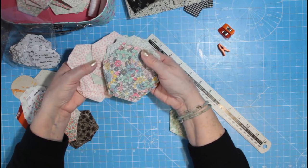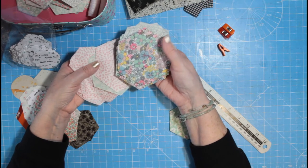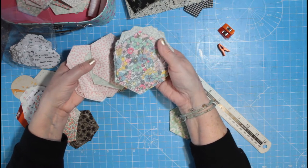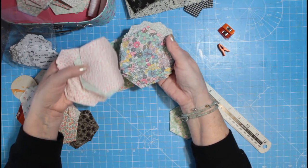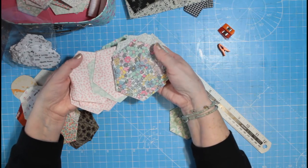Kaffe Fassett — I love Kaffe Fassett material for quilting if you're doing a big machine-sewn quilt. But his patterns are usually a bit too large, I find, for doing these English paper piecing hexagons.